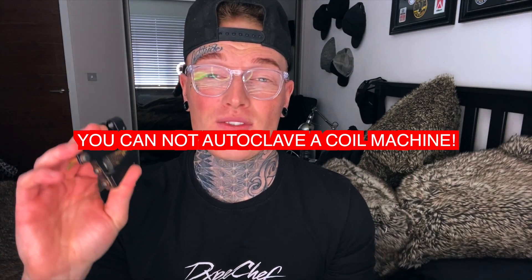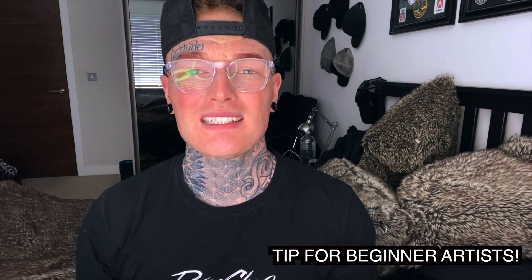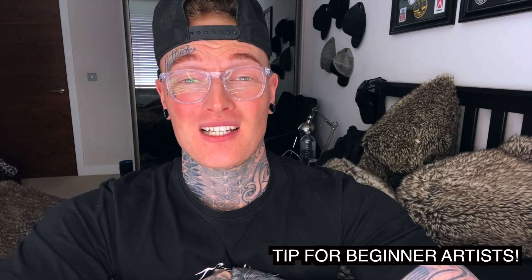On hygiene: coil machines are not autoclaveable — they are normally bagged and covered by artists to protect clients from cross contamination. Tubes come in two types: steel grips, which are reusable once autoclaved and properly cleaned, and disposable plastic grips, which are single-use only. Coil machines should not come into contact with high-level disinfectant as they will get damaged. Also, calling a tattoo machine a 'tattoo gun' is offensive to most tattoo artists, and words like 'inked' and 'tats' are also generally avoided.